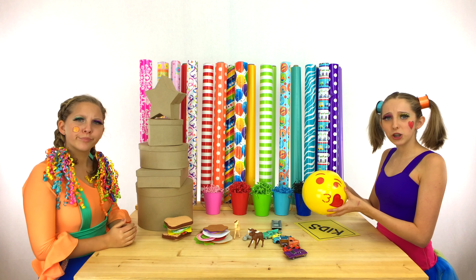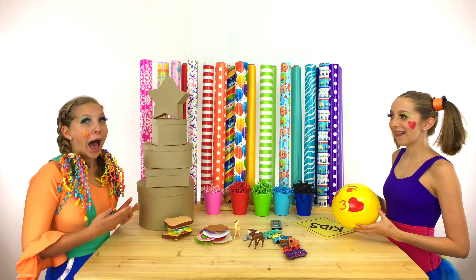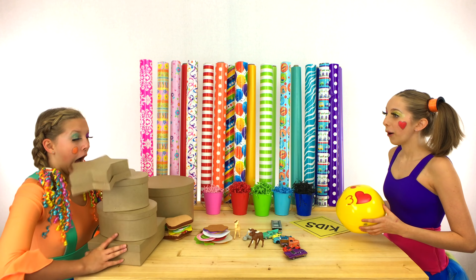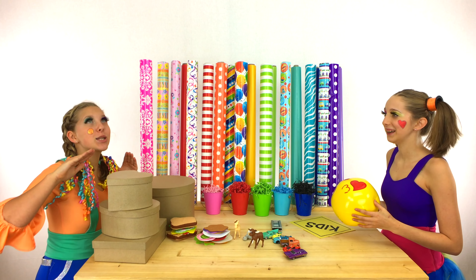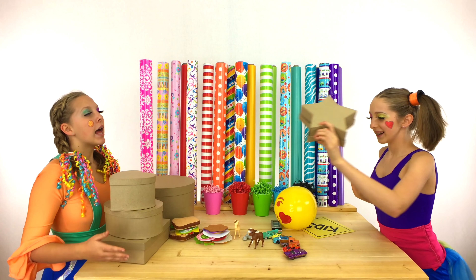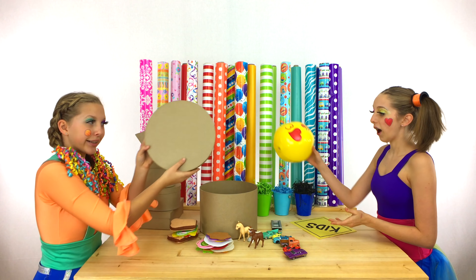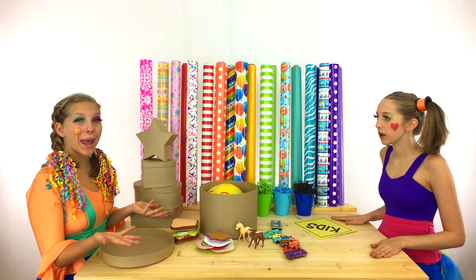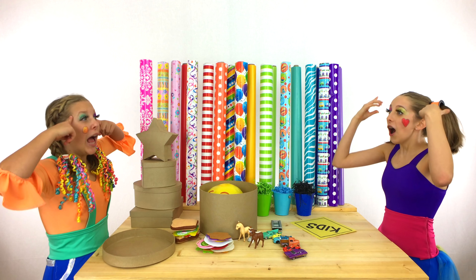Which box do you think we should use then? The circle box! That's a great idea, I'll try! Uh oh — your star box! It's a falling star! I'll go get it! Here it is, thank you! Here is our circle box — it fits! We need to add some tissue paper! Let's see if we can think of the same color! One, two, three — yellow!